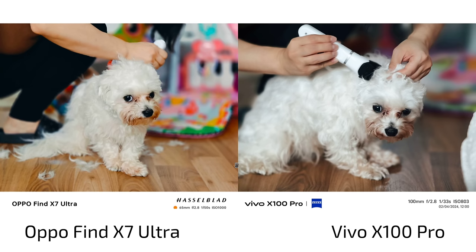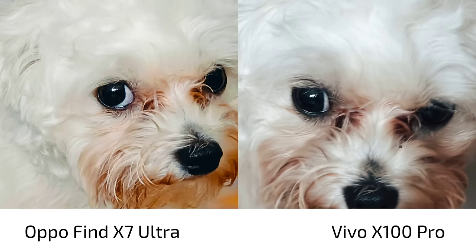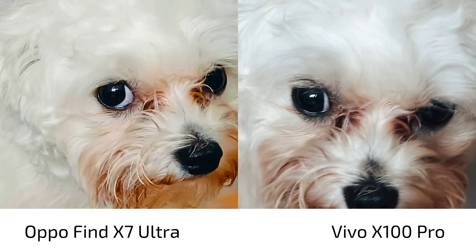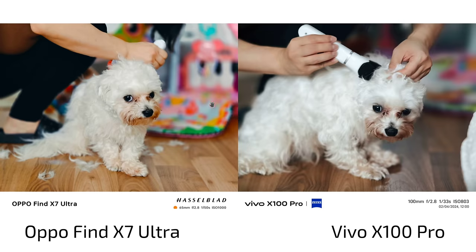In terms of detail level, what we have here is more natural color on the X100 Pro — it is not over-sharpening. On the OPPO Find X7 Ultra you can see sharpening artifacts and a little bit of noise creeping in at ISO 1000. Nevertheless both are doing a fine job. In terms of bokeh, I think they're nearly identical. A bit more yellowish/warmer color here versus a bit cooler color there — I like the vintage film filter on the X100 Pro a lot.